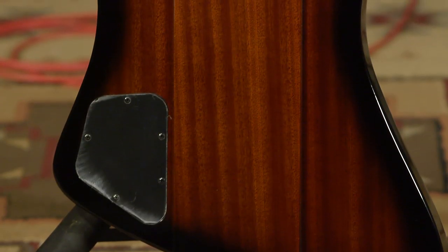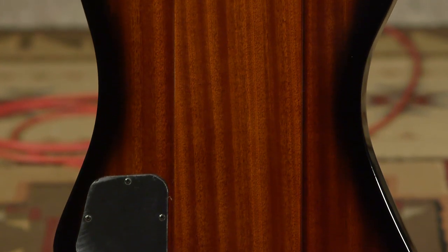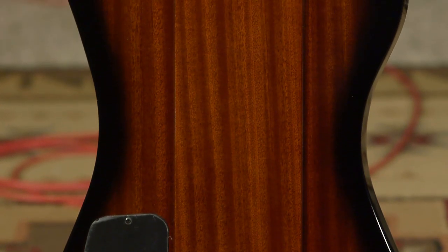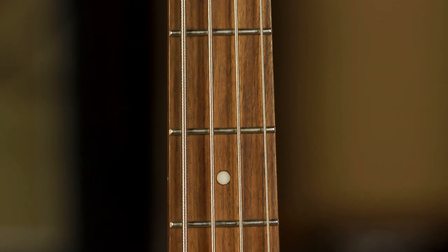You can see the three sections of body here. We've got a mahogany center with mahogany wings. It does feature a mahogany neck with a rosewood fingerboard — beautiful rosewood there on this particular instrument.